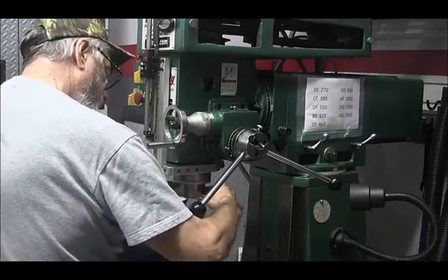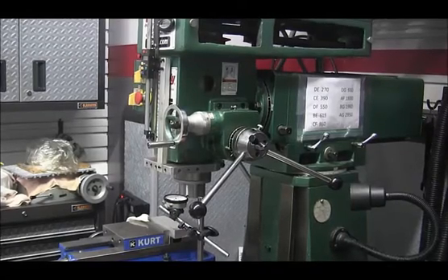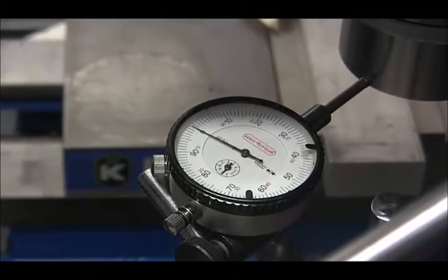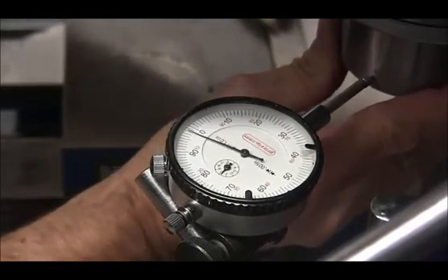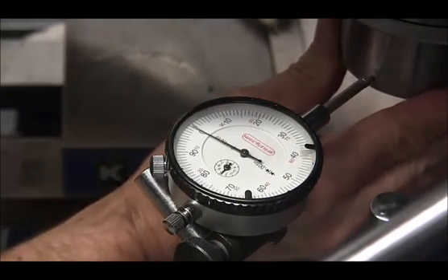We're at five thousandths, so things are looking up. I'll take it off camera and come back in a little bit. Checking the play in the spindle again — one of about fifty times — and I'm down to about three thousandths, moving the spindle back and forth in the quill. That's a definite improvement.